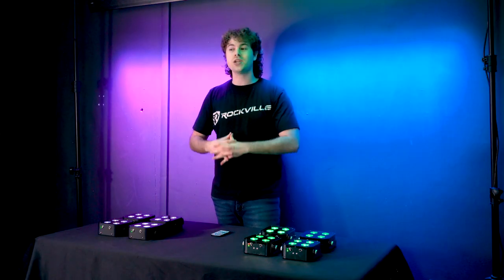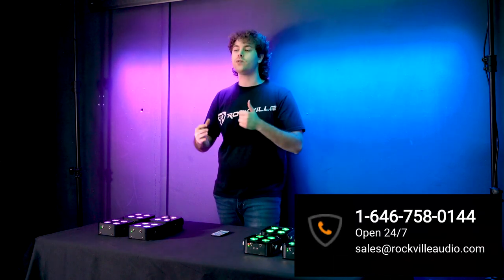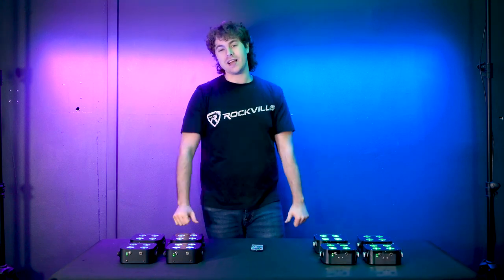Hopefully this showed you how easy it is to set up the mini RF4 LED wash lights. If you have any questions, comments, or concerns, feel free to reach out to our customer support team through phone or email. I'm Perry from Rockville — we'll see you guys next time.